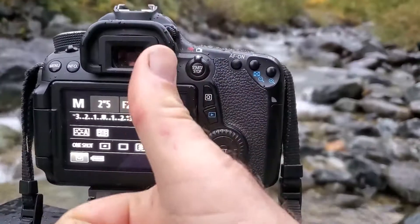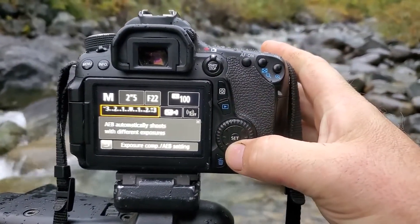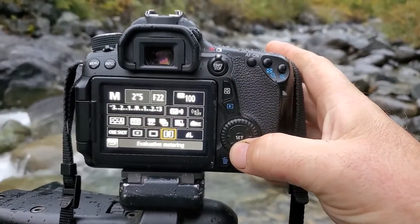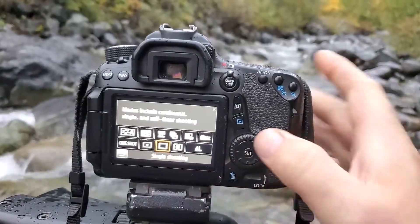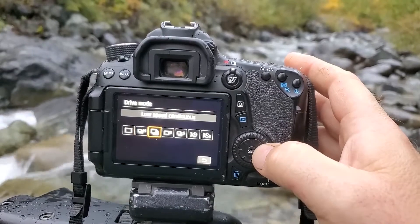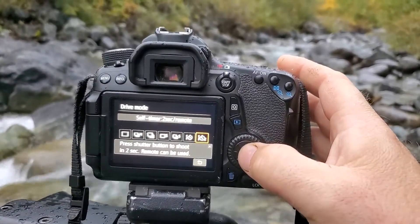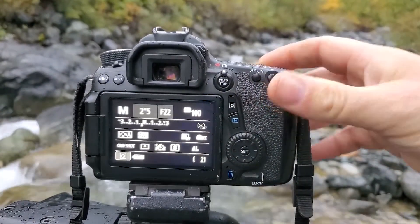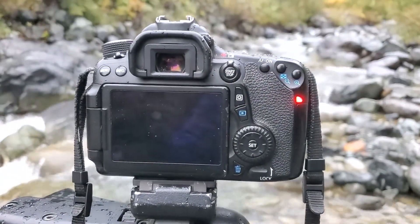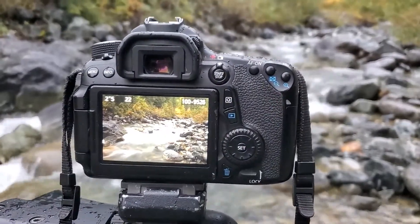One thing I want to do before I start shooting for real is go into my drive settings and add a two-second timer to my photos. What that's going to do is make it so that when I press the shutter release there will be a two-second countdown and then it will take the photo. That's going to help because I don't have a cable release on me — it'll help the camera settle after I press the button and hopefully eliminate any camera shake that might show up in the photo.